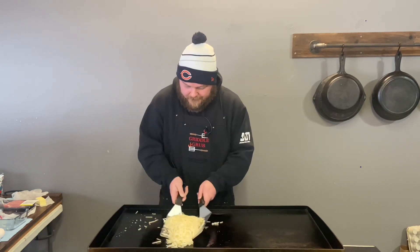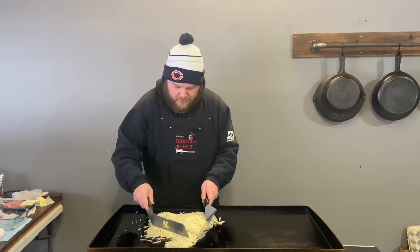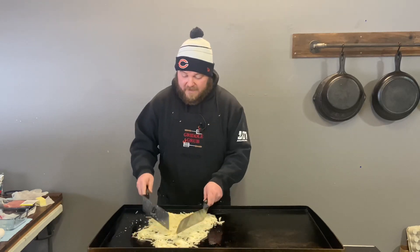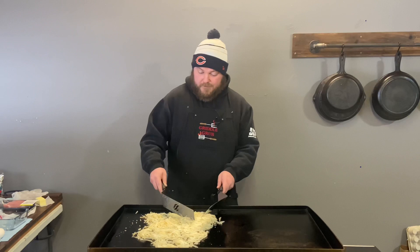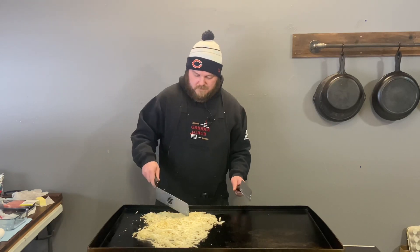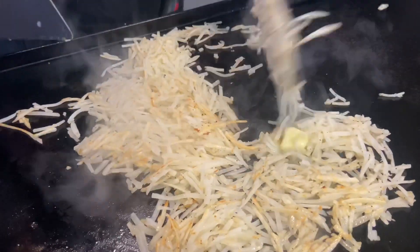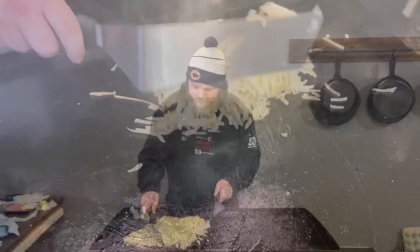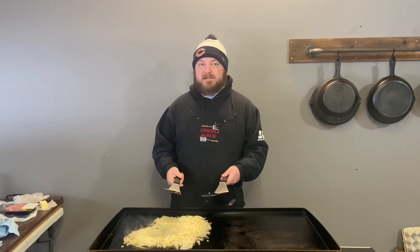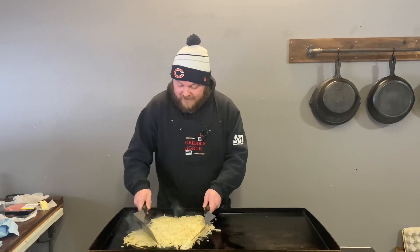Now I do have these two burners on still — they're on medium to medium-low — just to keep them nice and hot for the pork chops we're going to throw over there. This is the way I like to do it. I get a lot of flack for it, but I like to mix them up one more time before I let them really cook together. That's just the way I do it and it works out for us.